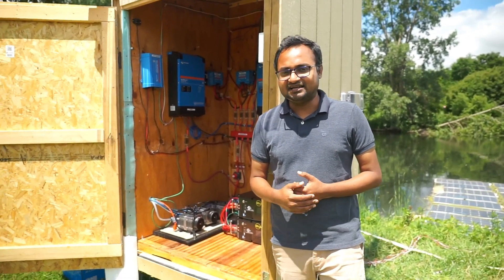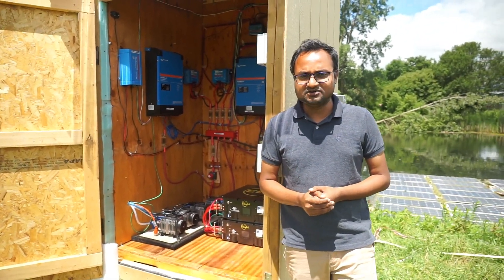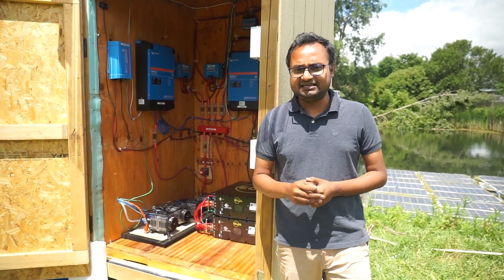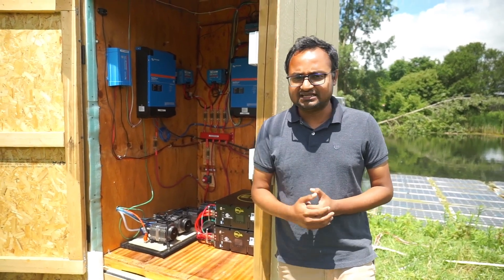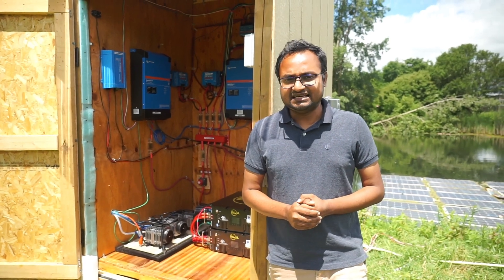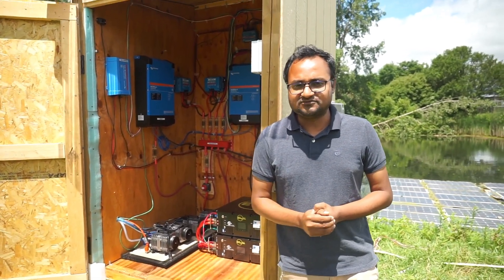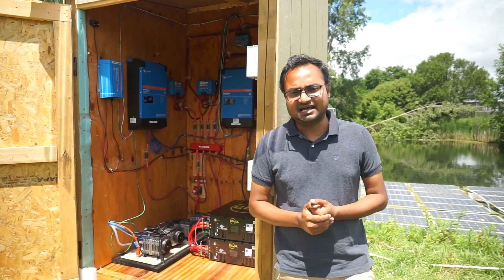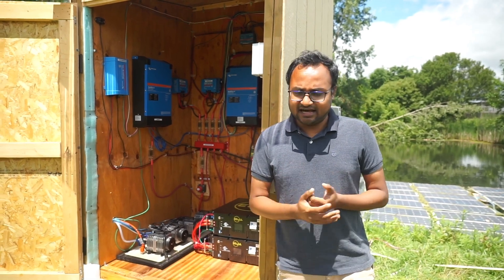Here I designed an off-grid 3-phase 400 volt AC system which is powered by 7 kW of FPV panels. It consists of three inverters which are producing 230 volt AC, and they are synchronized in such a way that it gives us 400 volt AC.